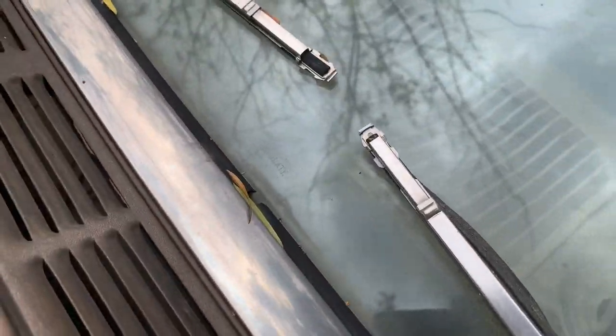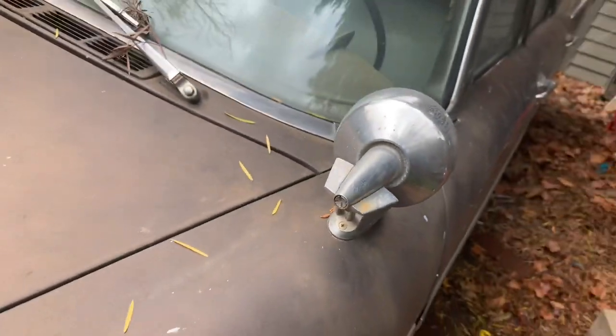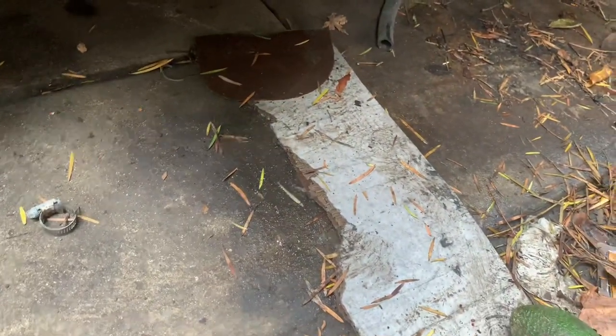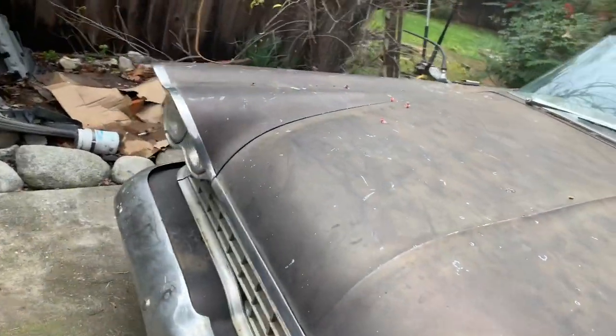Someone added seatbelts at some point, since 1959 didn't have seatbelts. All the glass is in amazing condition and appears to be original, including the windshield — it still has the original markings in the middle. Looking down at the rockers, this rocker's a little crusty right here, and a little bit of crustiness going on. But overall, considering these are known rust-prone cars, just a little bit of bubbling — not terrible, nothing that isn't fixable. I'm sure you guys who know these cars are probably amazed at the condition, because you do not find these in this condition.